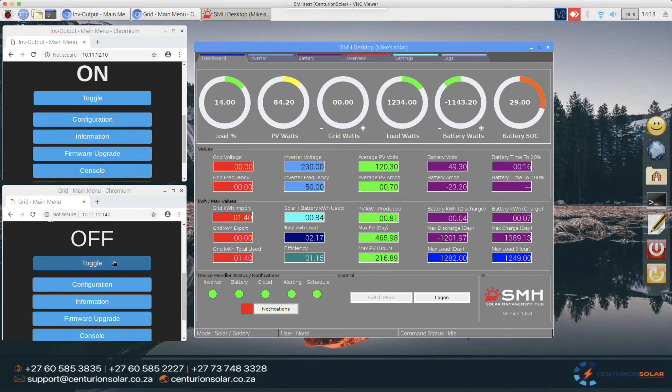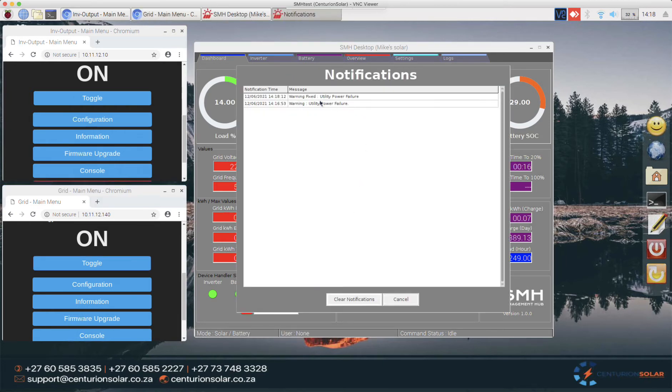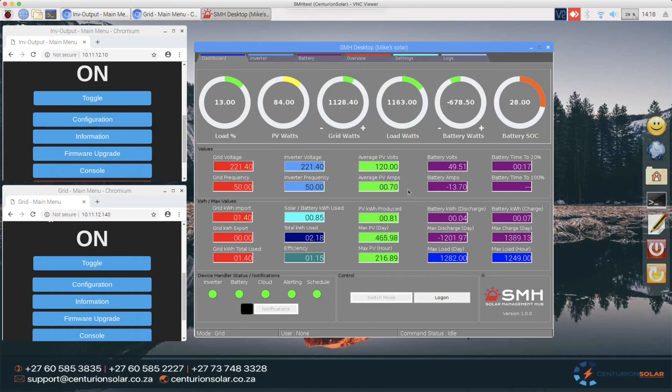Now I'm going to turn the power back on and show you how the inverse is also true — we can calculate the time it's going to take before the battery is back to 100%. I'll turn this back on. One of two things will happen: in about 10 seconds the notification will confirm that the utility power failure warning is now fixed. I'll go ahead and clear this, and you'll hear the inverter starting to hum as we go from negative battery amps to positive amps.